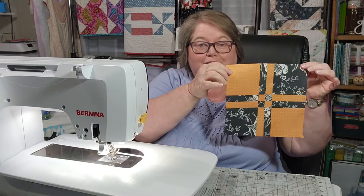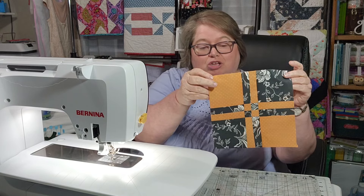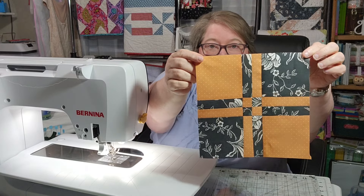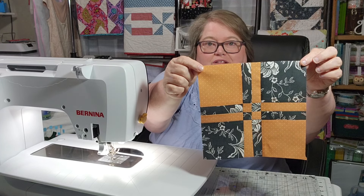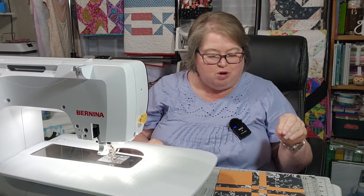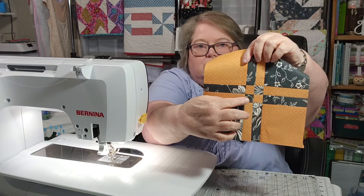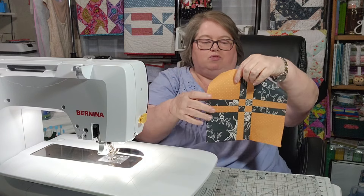Friends, look at this block! You will trim it down to eight and a half inches. Is that not so pretty? I love this. For some reason I feel like it should be turned the other way, but I know it shouldn't be — because if I turn it the other way, my black is here and it's creating a full piece. So I know this is correct.